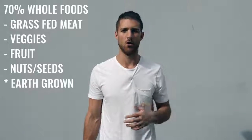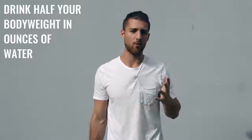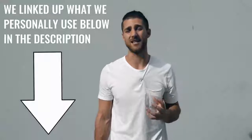Regarding what foods you eat, we always say the same thing — try to eat 70% whole foods, foods that come from the earth or animals, like grass-fed beef and chicken. We also want you to really focus on water intake. If you're training a lot, drink half your body weight in ounces of water every single day — so if you weigh 200 pounds, drink 100 ounces of water a day. For supplements, I'd recommend branched-chain amino acids in the morning and before your workout to maintain lean muscle mass. If you need help getting more protein, take a protein supplement — we linked up the grass-fed protein we use in the description below.